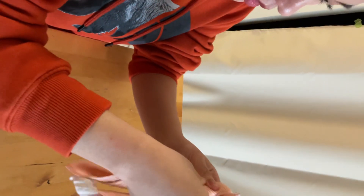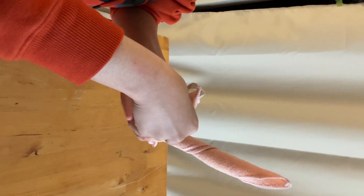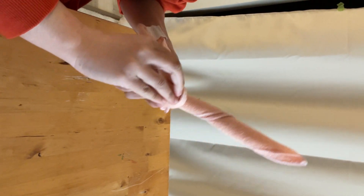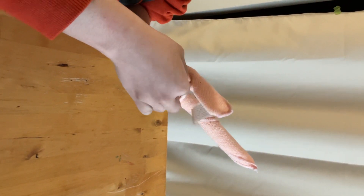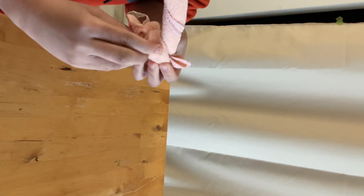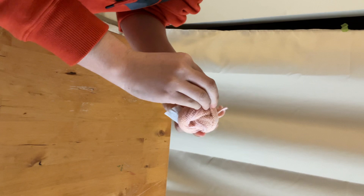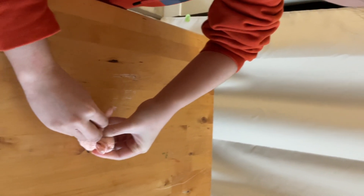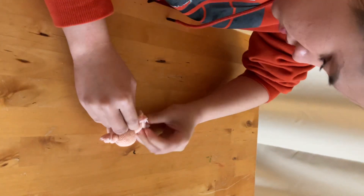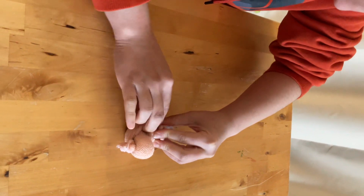I'm gonna make the towel. This you can make, and you can make your body of duck.